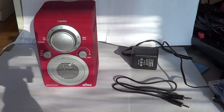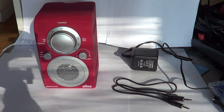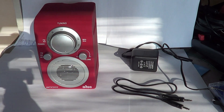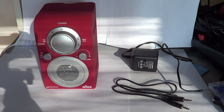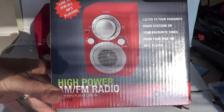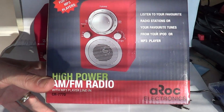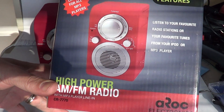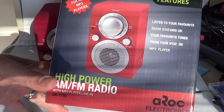Hey, welcome to the Electronic Gadgets Now channel. Today we have a brand new electronic gadget. This is the box for the iPower AM FM radio from AROC Electronics, and it features an AM FM radio.